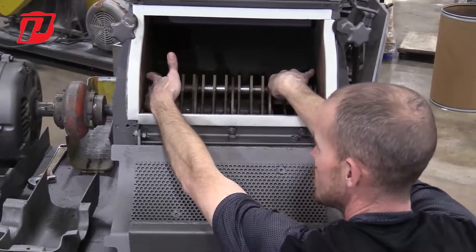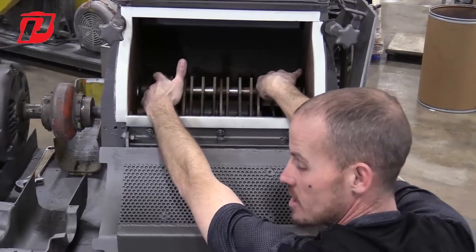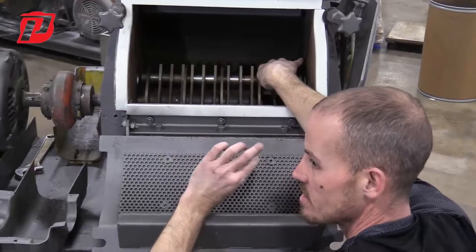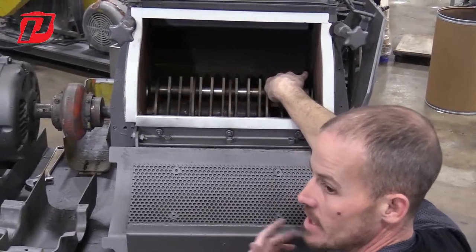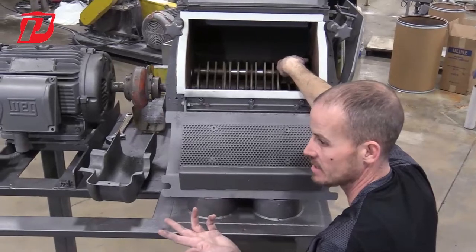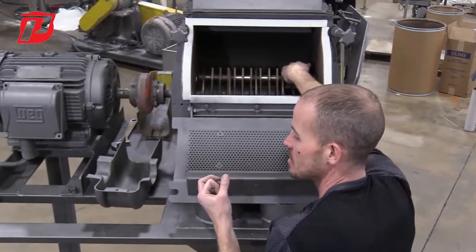Keep in mind that when you take these spacers and hammers off, this is a good time to check that pin. If you start to see some scoring, some rounding, or if it looks like it's getting worn on that pin, it's probably a good idea to just take the pin out and replace it. If you don't have one on hand, contact us so we can get those out to you, because we do not want any wear or damage to that pin.